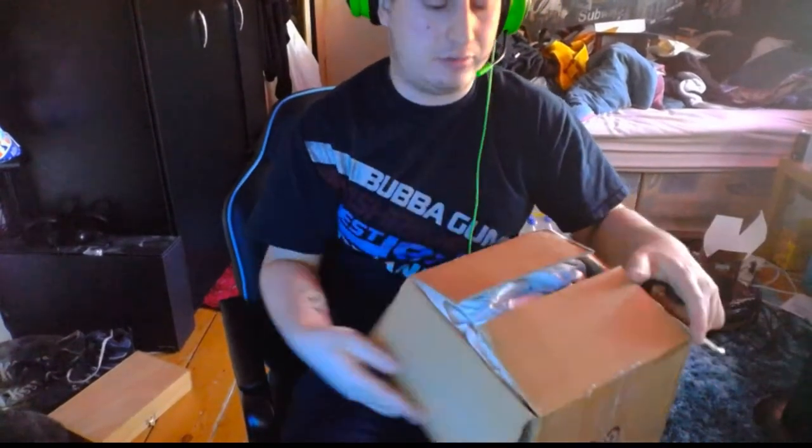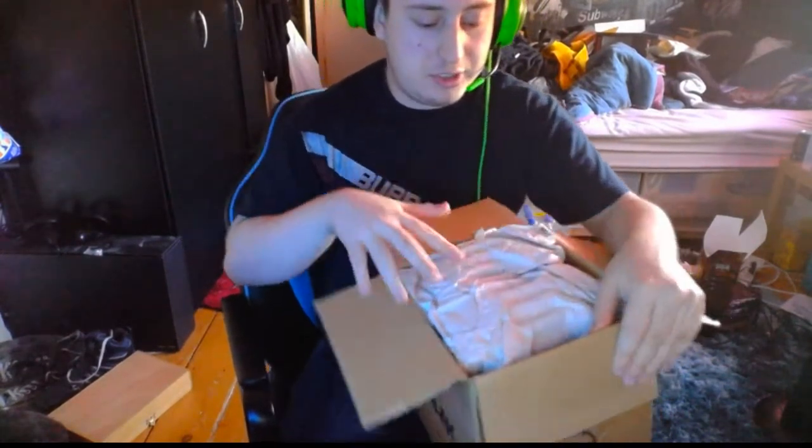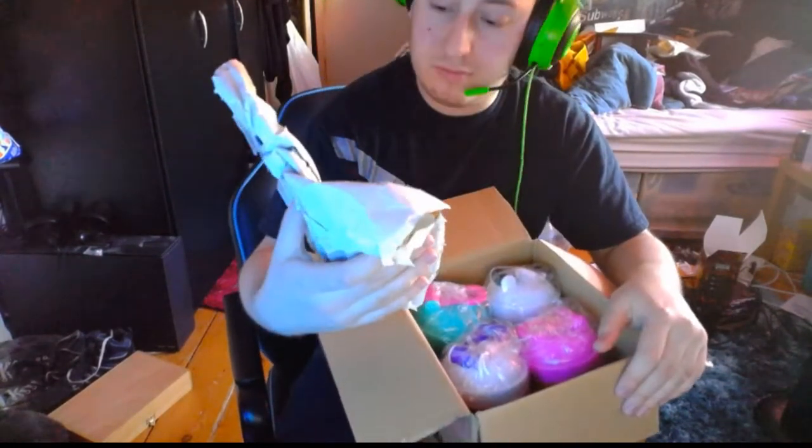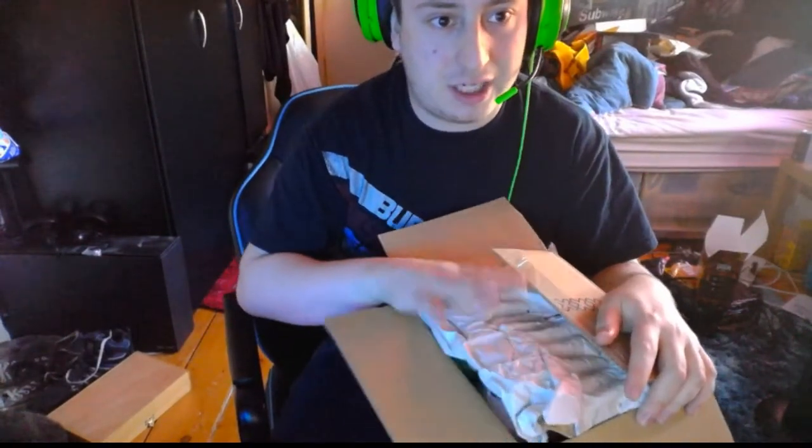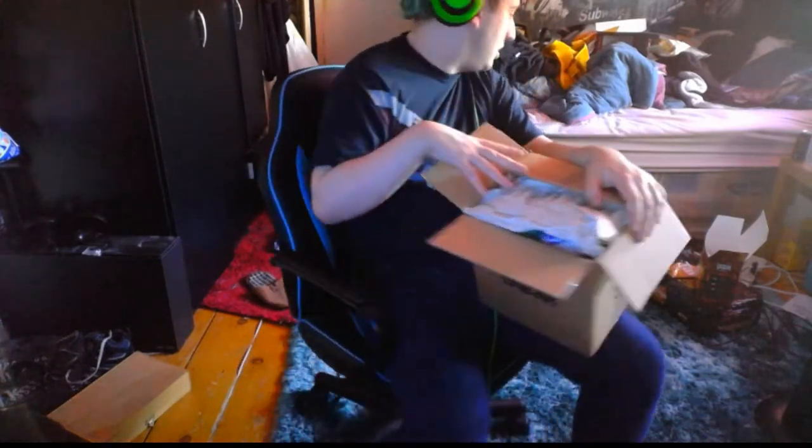Let's open this up and see what there is, shall we? Right, before I get into this — so far, the box I love better than G-Fuel. Because the G-Fuel box is just a plain cardboard box, no branding on it. But with these, I guess there's more chance of them getting nicked because there's branding on it. So I've got to give G-Fuel that one. But yeah, let's get into this then, shall we?